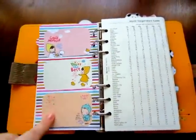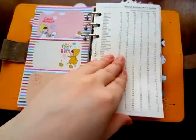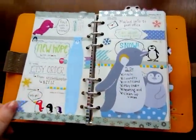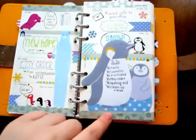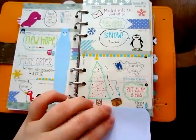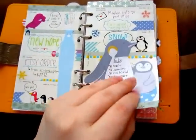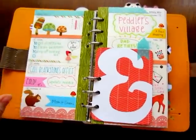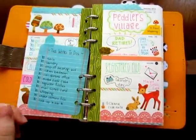Also on the backs of most of the dividers I keep a few sticky notes. So this is week one. I always have some kind of to-do list — it's either taped in like this one or it's hole punched in. I did a winter woodland creatures journaling card theme.